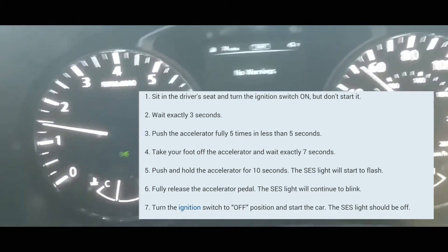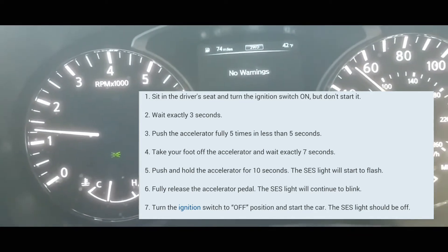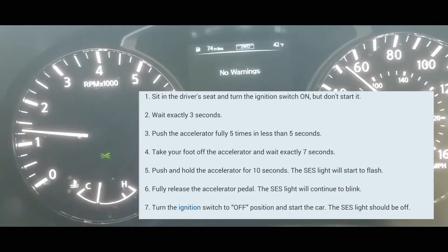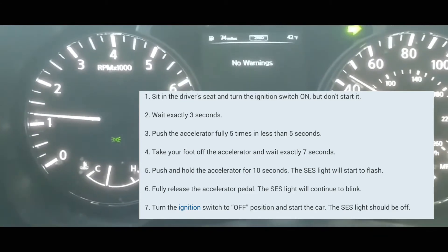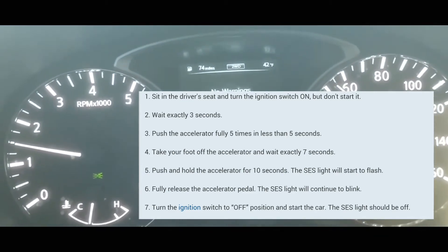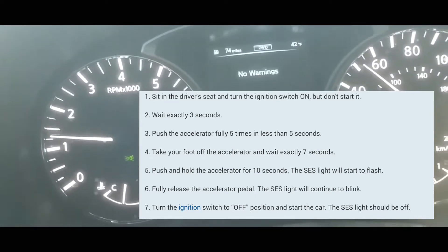Then count to seven: one one-thousand, two one-thousand, three one-thousand, four one-thousand, five one-thousand, six one-thousand, seven one-thousand. Put your foot on the accelerator and hold it. Here — the light is blinking. Normally it takes about 10 to 14 seconds to blink.